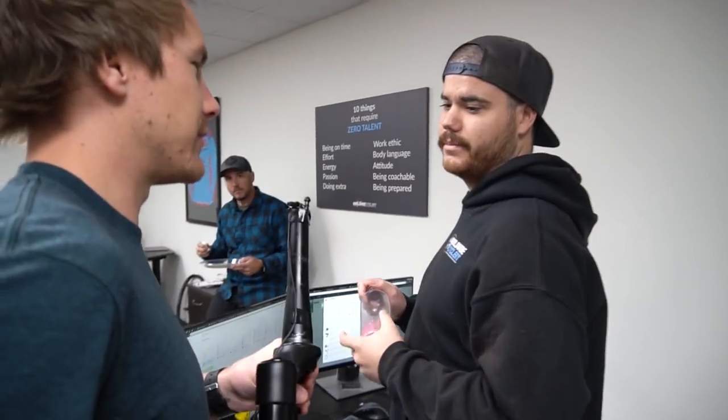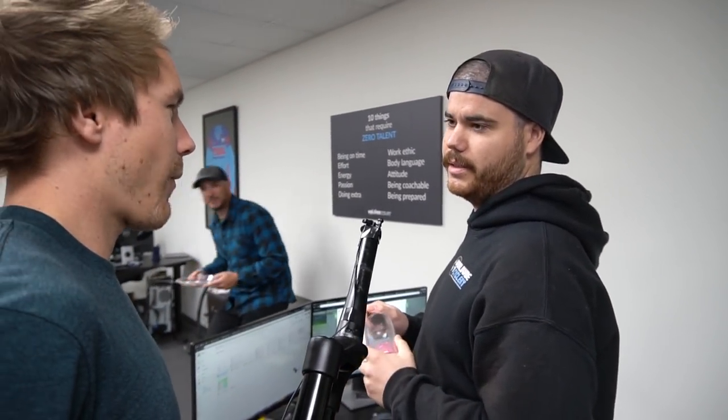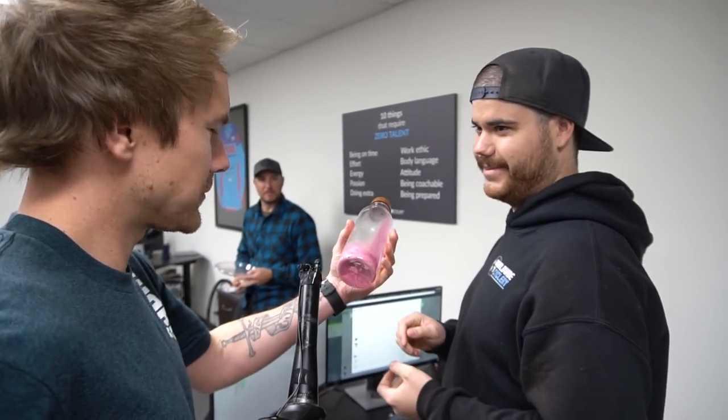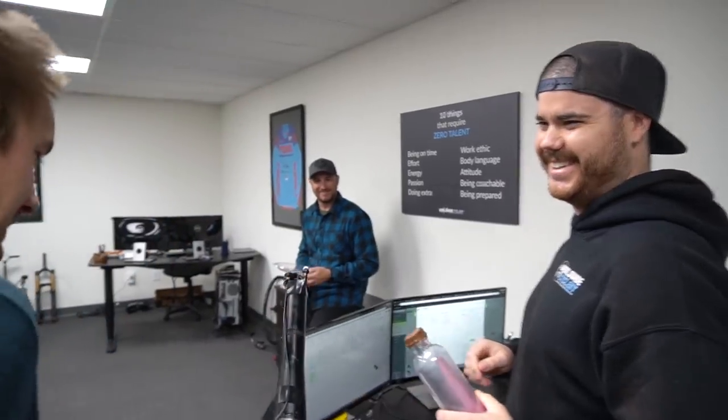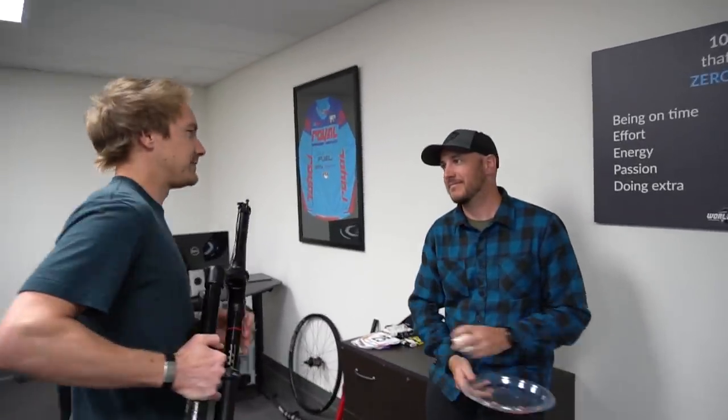Patrick's favorite front tire for an enduro bike is the DHF 2.5. Charlie from Industry Nine, a former Maxxis employee now riding where there's real mud, also picks the DHF 2.5 — or the new Assegai. When asked how those clear mud, Charlie admits they don't — you just go through it.